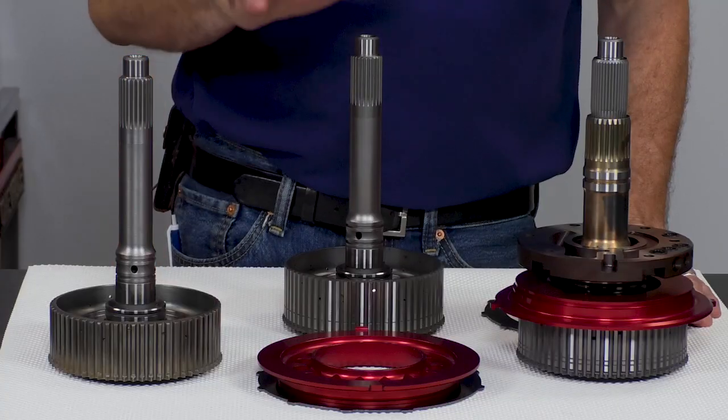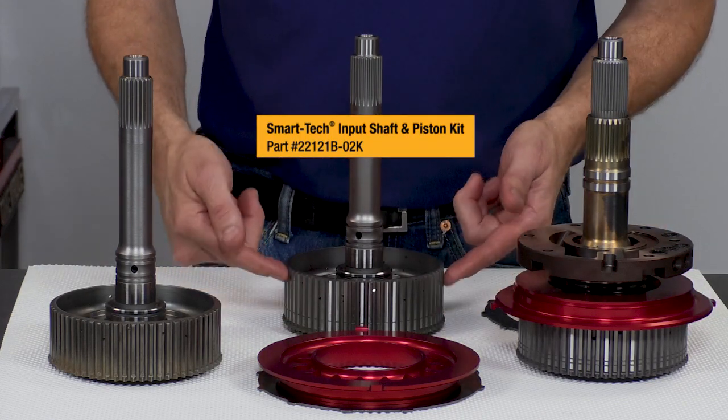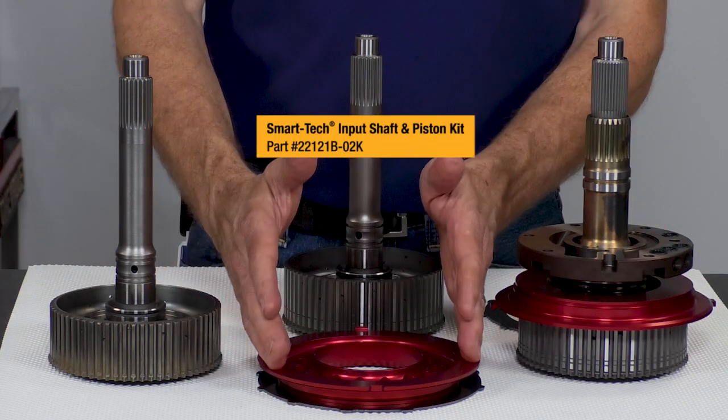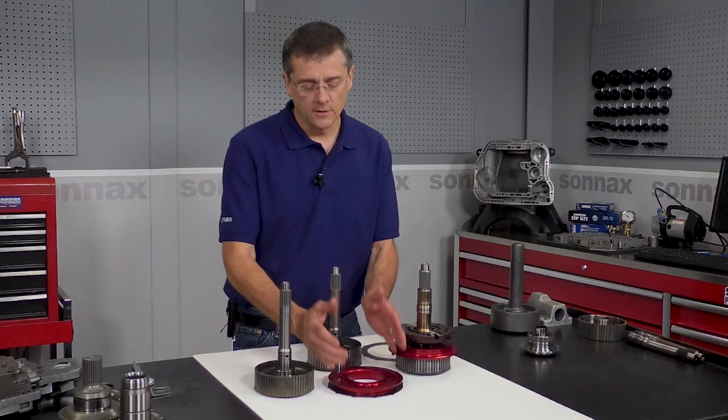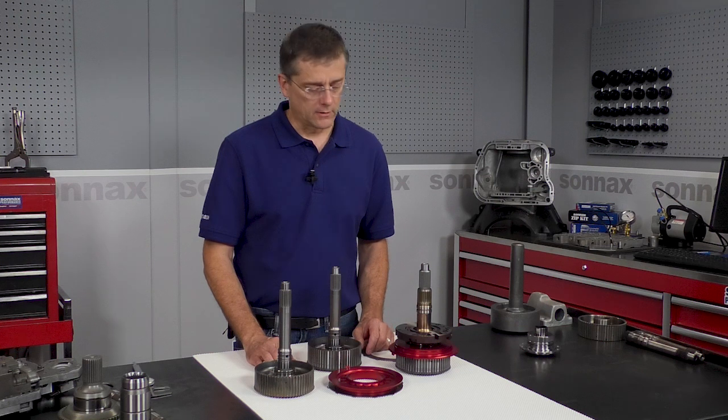The next step up from that is our SmartTek version — basically the same shaft but it has a longer clutch hub. It comes with a built aluminum direct piston, so when you're building the unit you can add an extra clutch for 20% more direct clutch capacity.